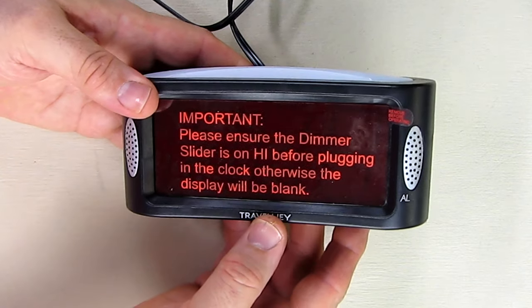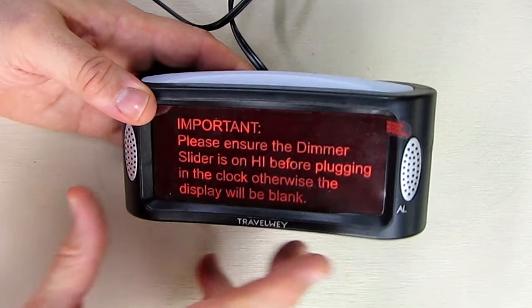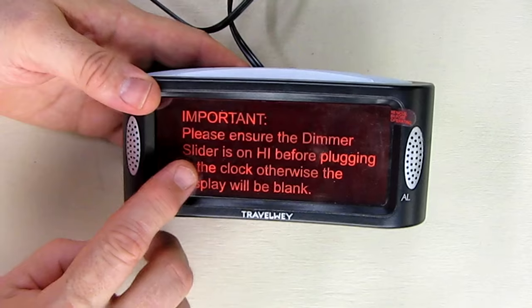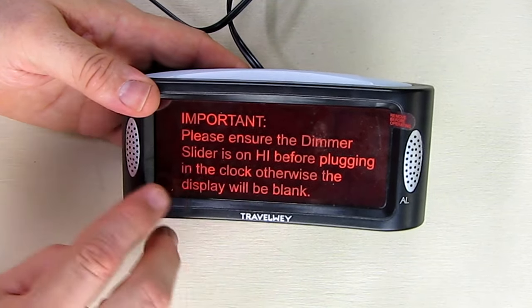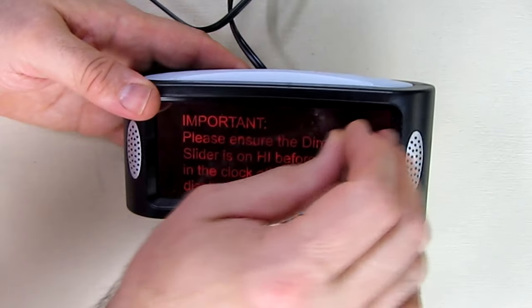This is the unit itself right here — Travel Way. You can see the name right there, the little speakers on the side, and it tells you: please ensure the dimmer slider is on high before plugging in, otherwise the display will blink. So let's remove that sticker.